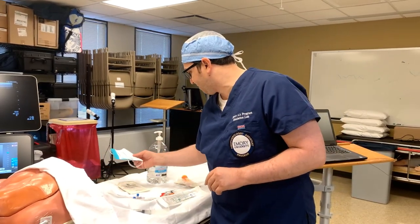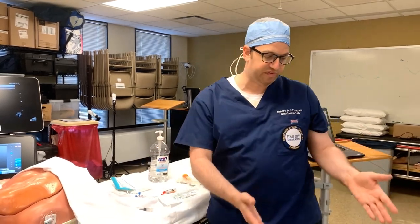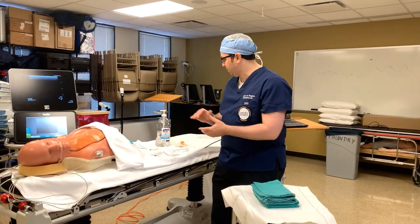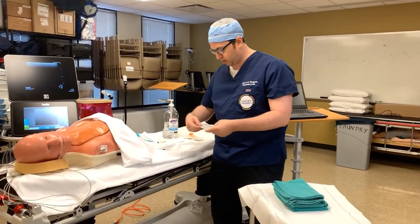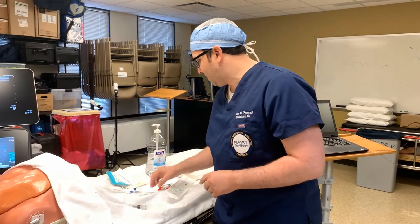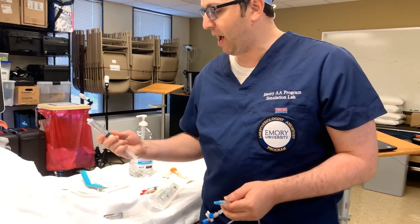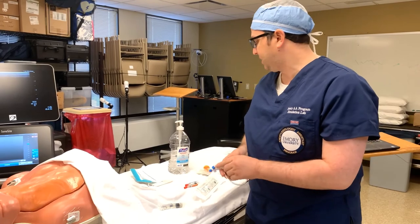We have PPE — a face mask and sterile gloves. I have a sterile field that I've already opened with some sterile towels, and I'm going to be dropping the sterile equipment needed for the procedure onto my sterile field once we're about to get started. I have my echogenic needle for placement of the block, and then I have my tubing that's going to be connected to the needle with my local anesthetic and flush — that'll be connected at the three-way stopcock.